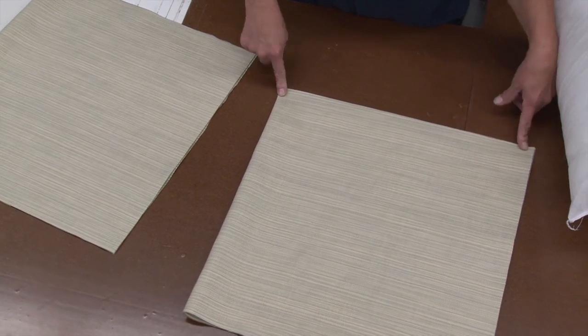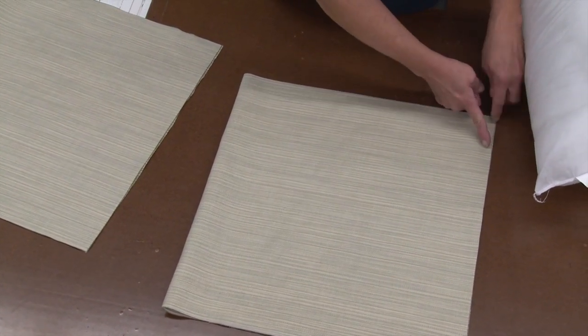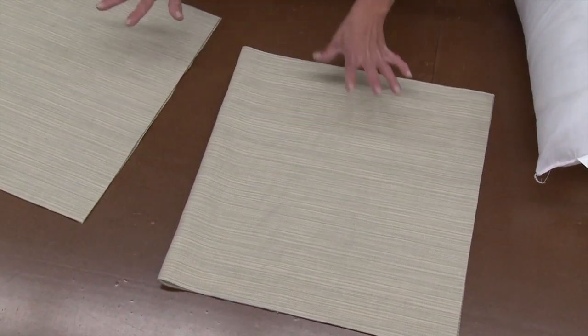Take the fabric and fold it in half so all your sides and ends are even. The finished surfaces should be facing each other. Now we're going to do a half-inch seam to the corner, back-tack, then turn the corner and sew about two inches over and up. We're going to do that to both sides on both pillow covers.